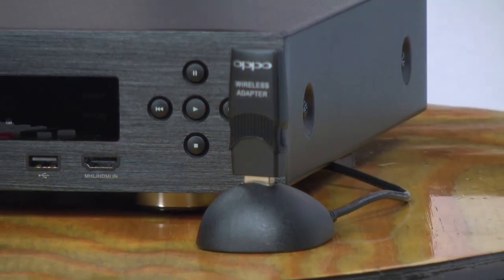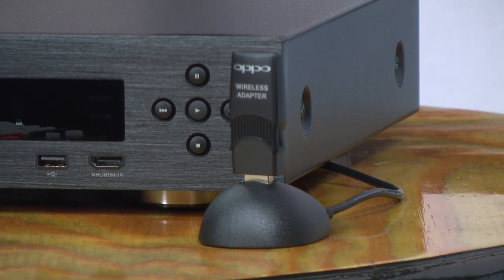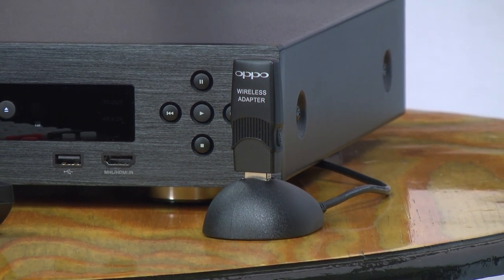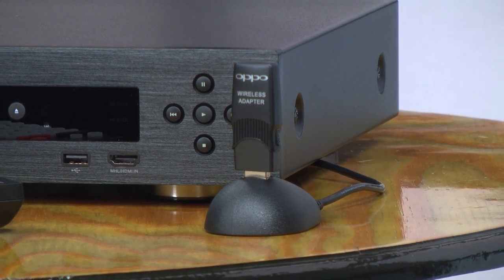We connected the BDP-103 to the Internet using Ethernet. However, you can also use the included wireless B, G, and N dongle with any of the three USB connections, which of course makes this a wireless player.